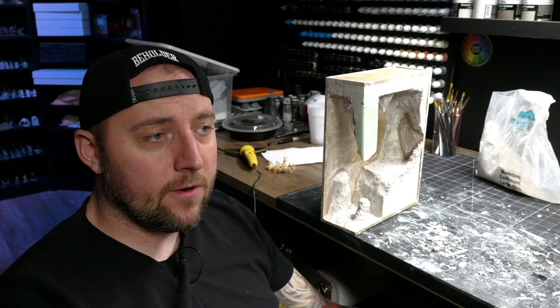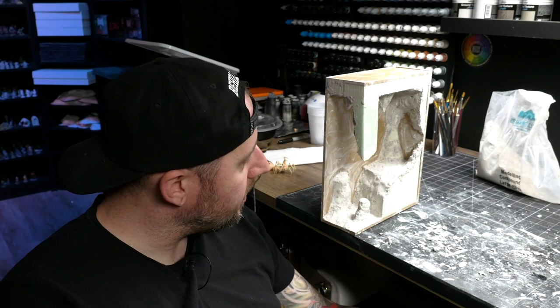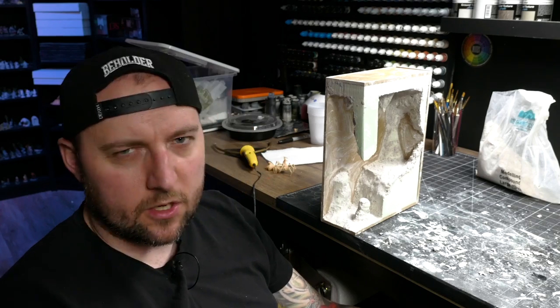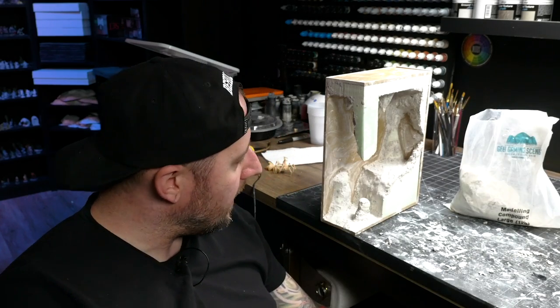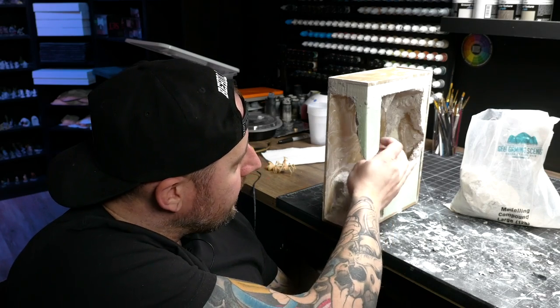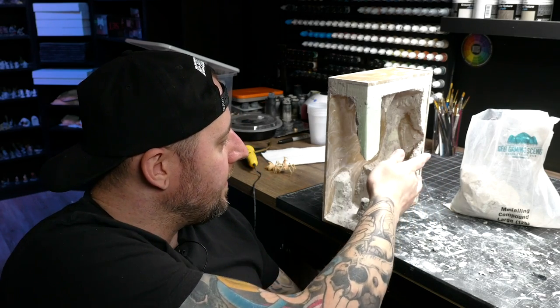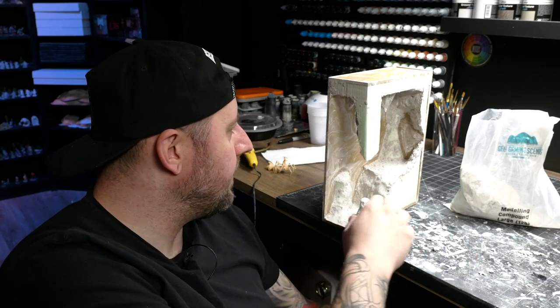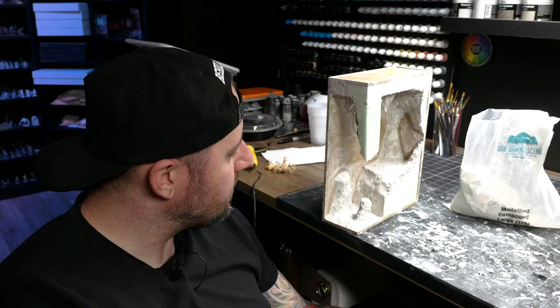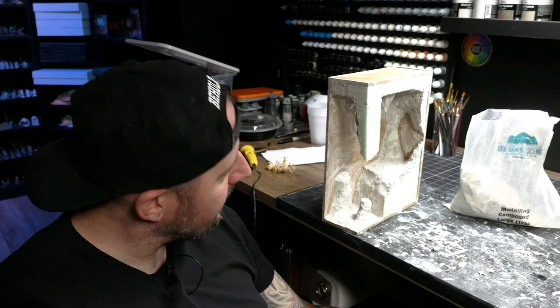I'm three hours into this and it is coming along nicely. I got a fair bit accomplished. I just gotta let this — it's geek gaming modeling compound — I gotta let it dry. On this side I can blend it nicely to the side panel, but this side the panel's not on, so getting this edge perfect is a little difficult. I have a feeling once I assemble it I'm gonna need to do some touch-ups. I'll probably let this dry for another 20 minutes or so then paint the thing out.